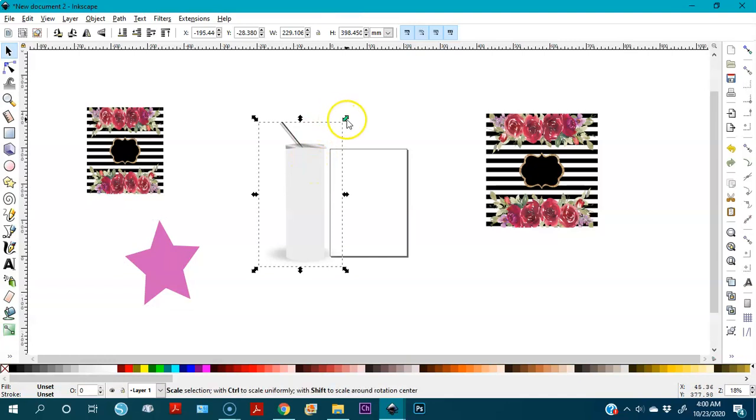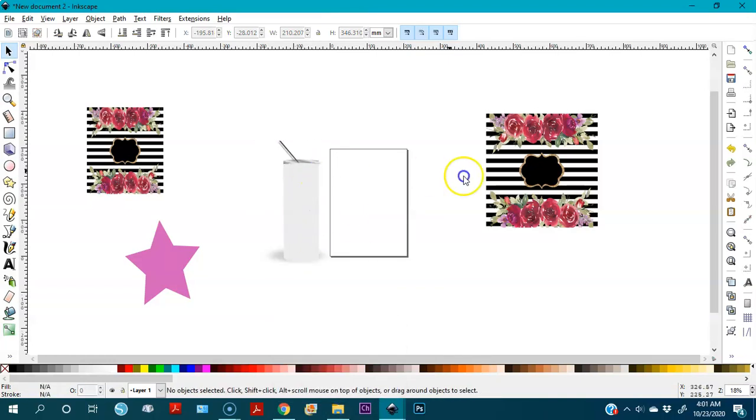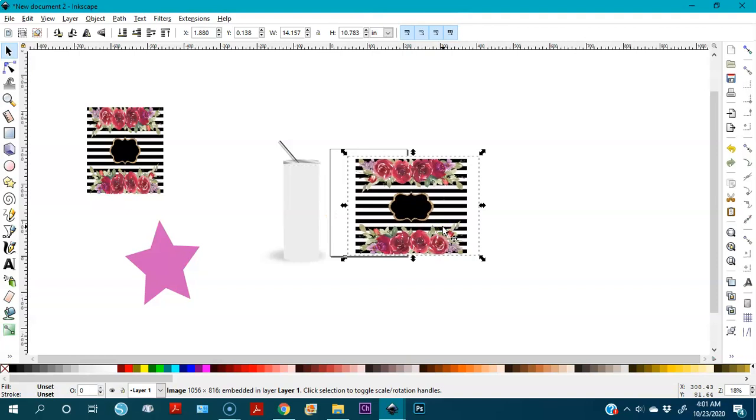Now we're going to do this with the tumbler mock-up. This is an SVG, so I'm going to ungroup it and we're only going to use this part. I check the size — about 0.783. Then I dim the opacity: the 'O' means opacity, keep the image selected and change it from 100% to 50%.